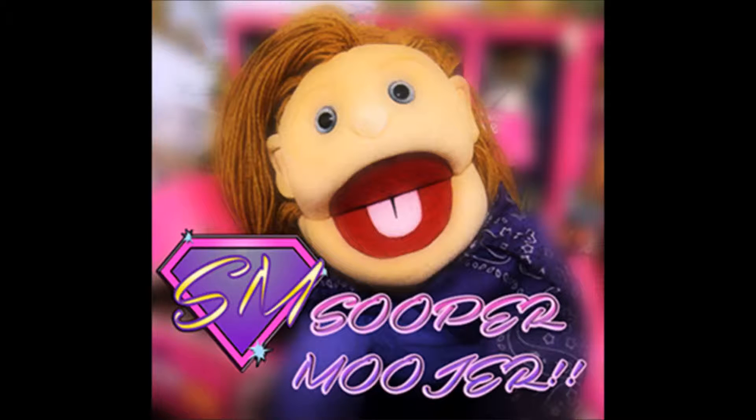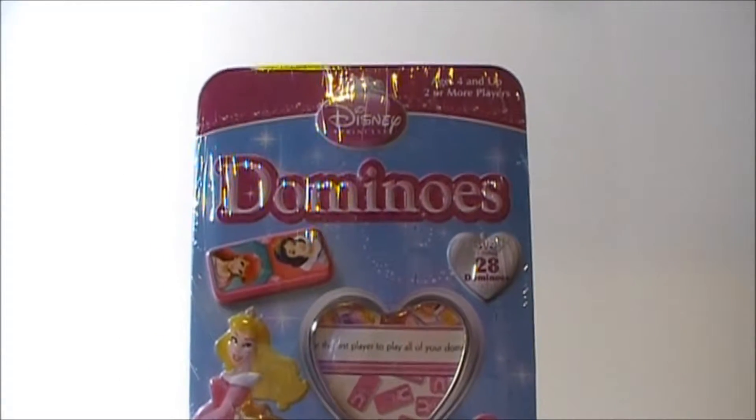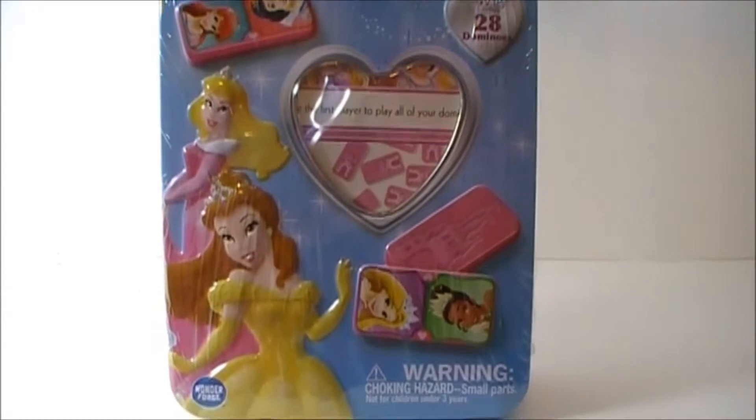It's Super Mooder. Hello super people. Today we're going to play Domino's. This is by Disney Princess.